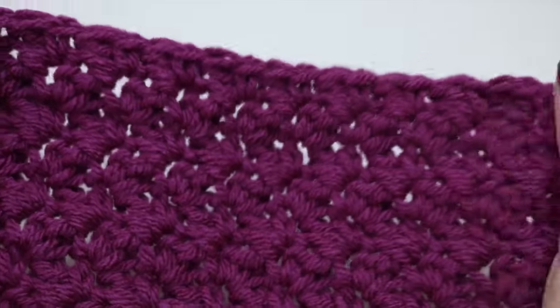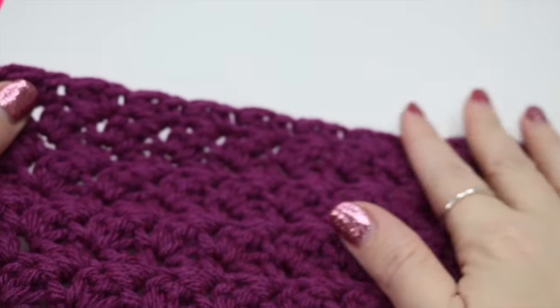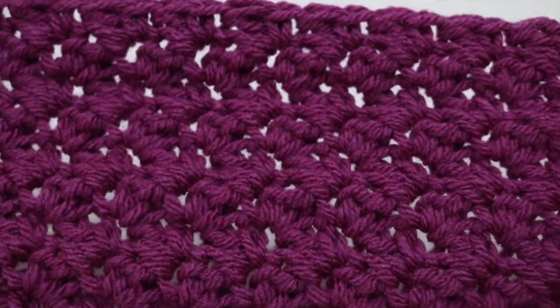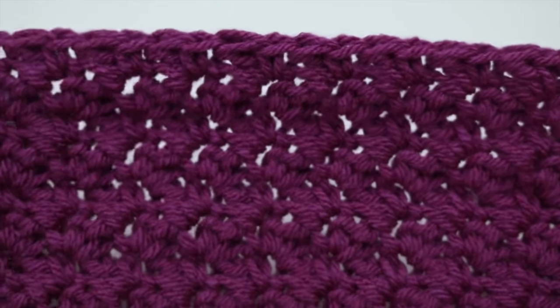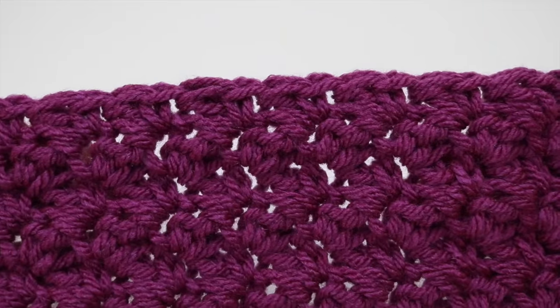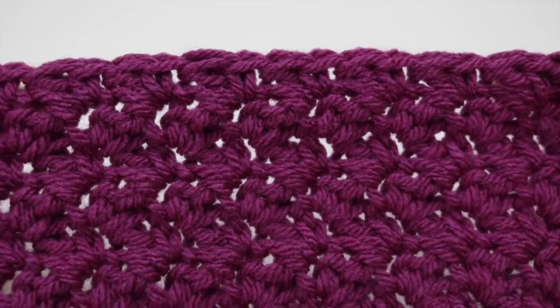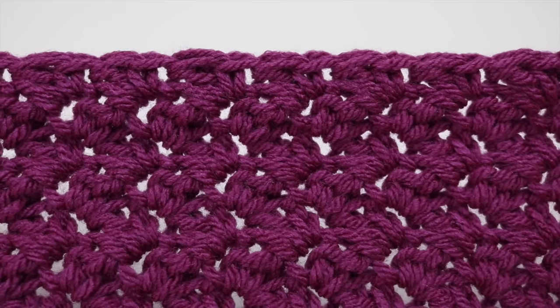Really pretty! It makes it really good for washcloths, scarves, gloves, throws — anything really. I really hope you've enjoyed this tutorial. If you did, make sure you give me a thumbs up and subscribe to keep up to date with any of my latest videos. Thank you so much for watching and I shall see you again next time. Bye!